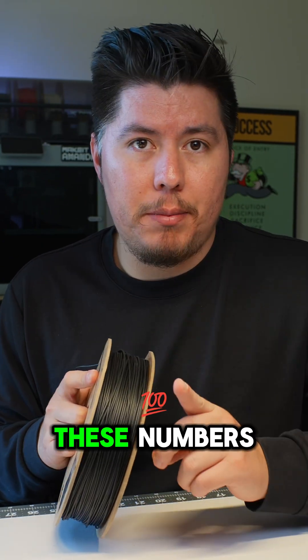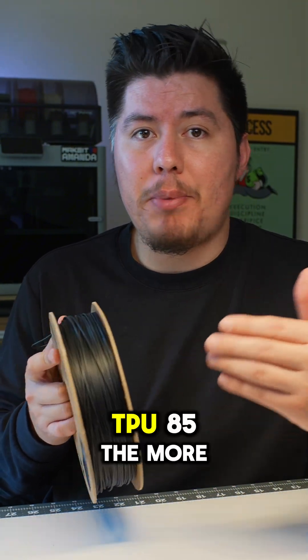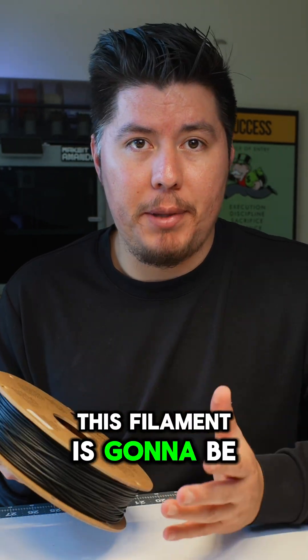Now, the differences between these numbers basically just means how stiff the filament is. The lower the number — for example, TPU-85 — the more soft and flexible the material will be. The higher the number, the firmer and stiffer the filament is going to be.